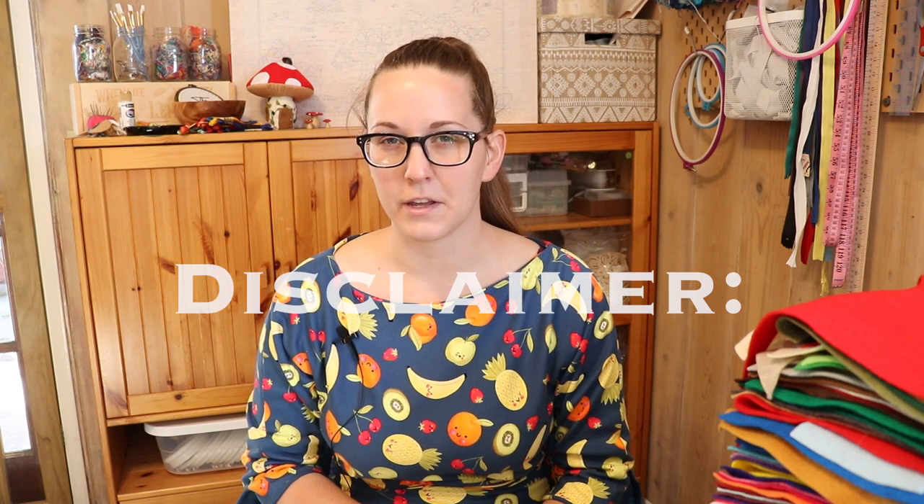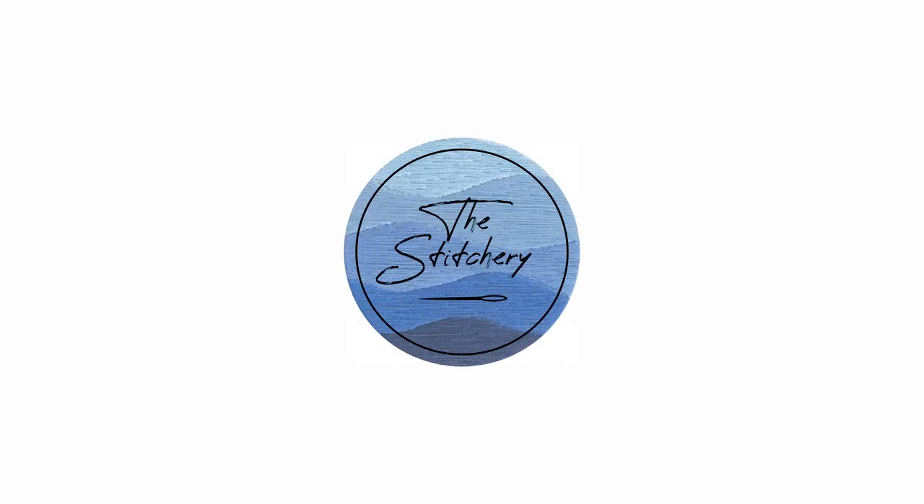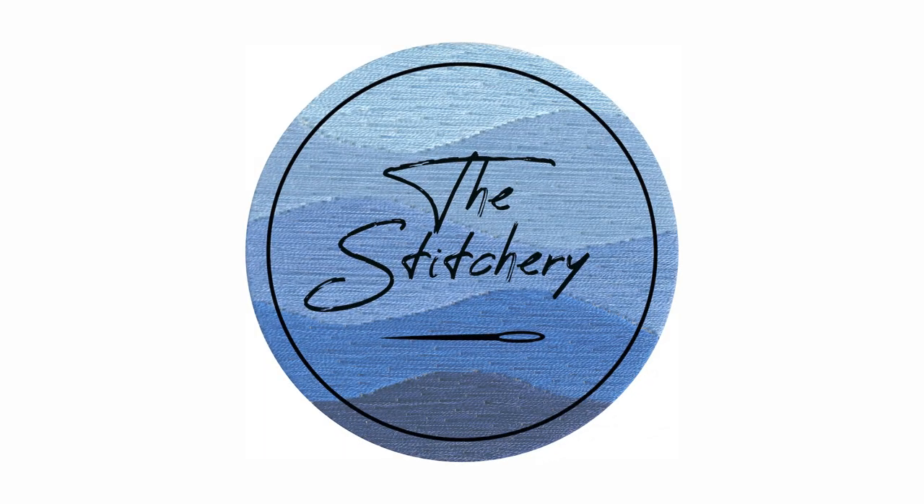I feel like I need a disclaimer on this video. I have done this before and I slightly know what I'm doing. I guess I was right about revisiting felt soon, though I guarantee you, this is still way more colors than I actually need.